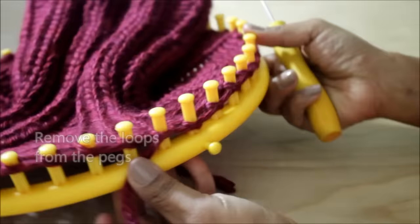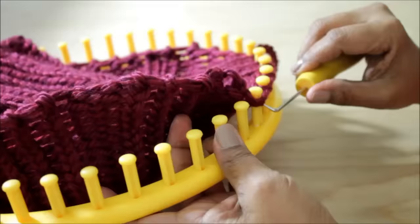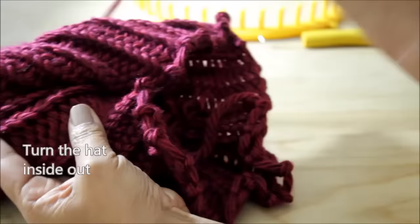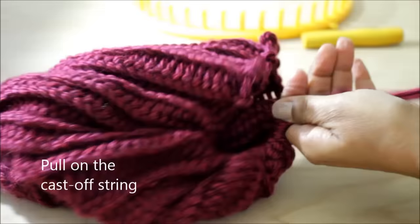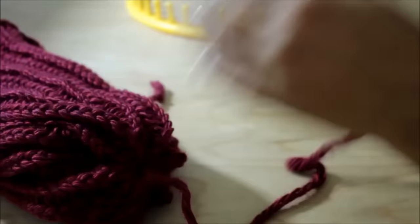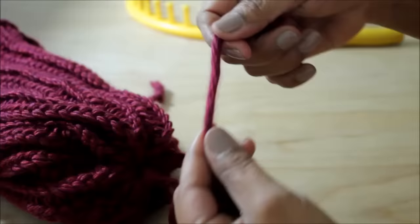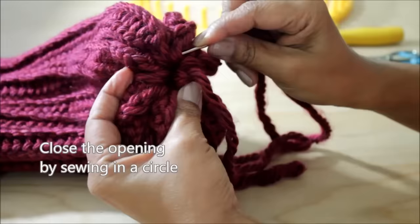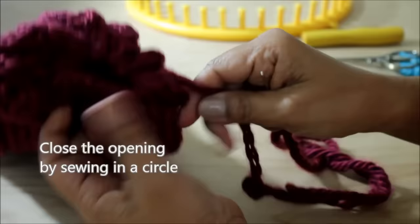Once you're done, you can now remove the loops from the pegs. Turn the hat inside out and pull on the cast off string until you've closed that opening enough. Then go ahead and cut that frayed edge, and thread a needle with the strand of yarn. Feed the needle through those cast off loops in order to pull the strand through and close the opening.